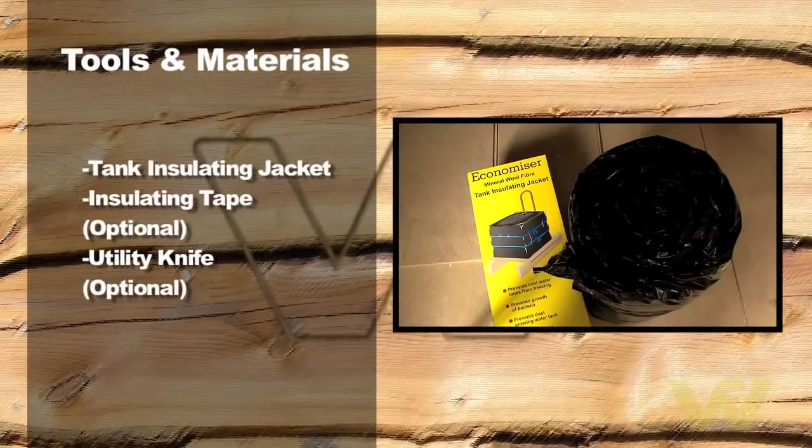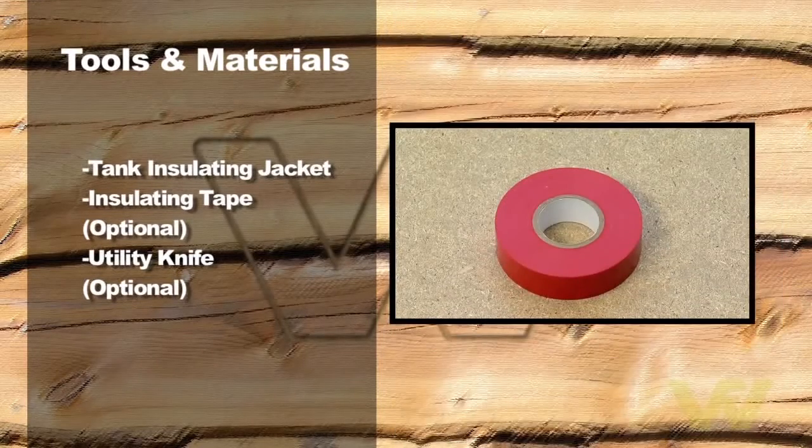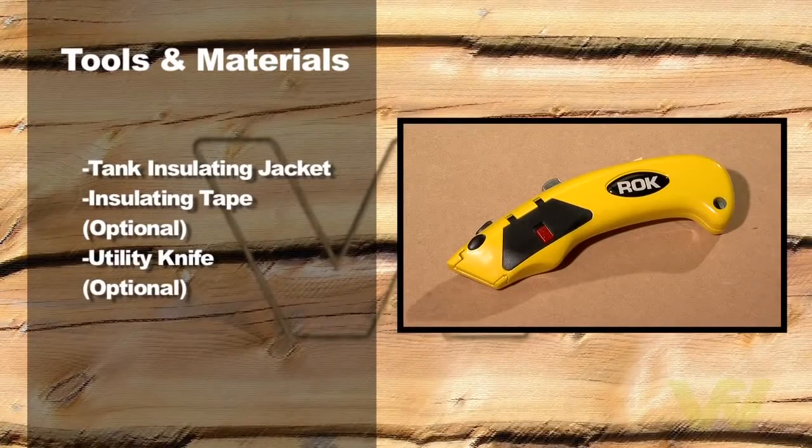Tank insulating jacket. Insulating tape, optional. Utility knife, optional.